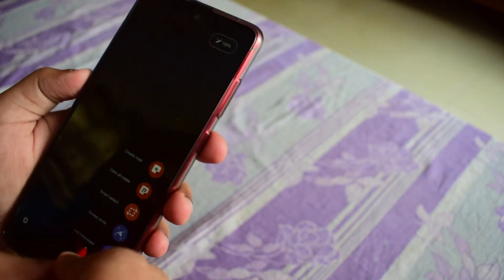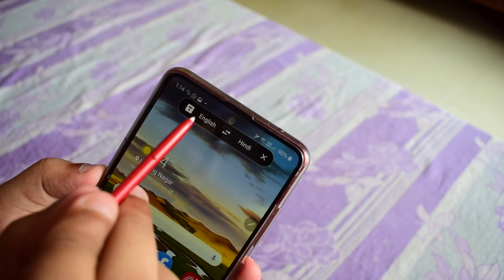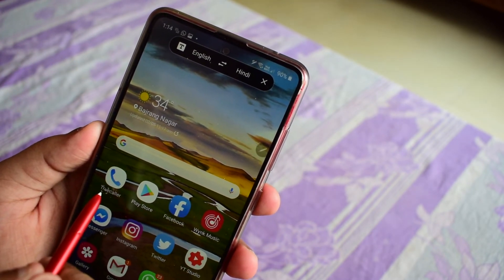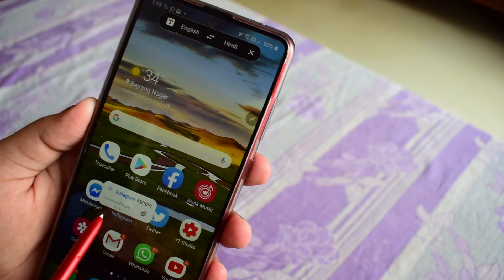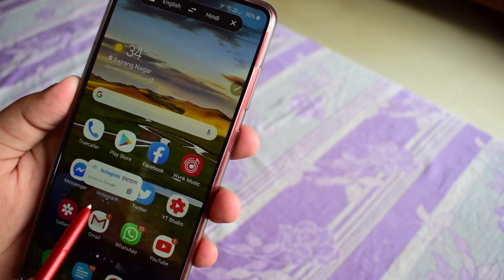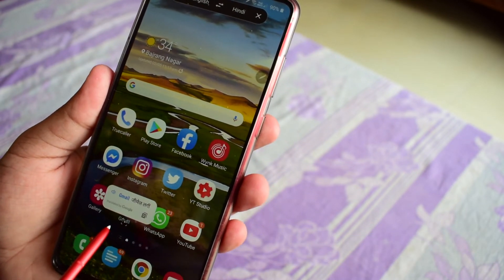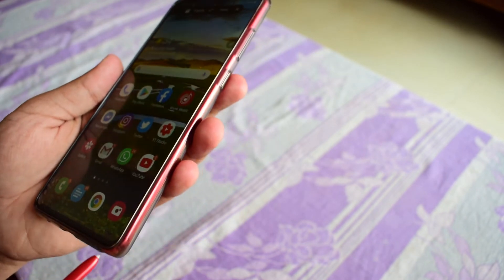The last feature is Translate. You can translate text with the help of this S Pen. If you hit the translate button, you can choose the source and target languages — for example, English to Hindi. Whenever you hover the S Pen icon over a word, it will directly translate it. For instance, hovering over 'Instagram' automatically translated it from English to Hindi. This is very useful for people who don't know English well, like our parents, who can just point at text and see the Hindi translation.